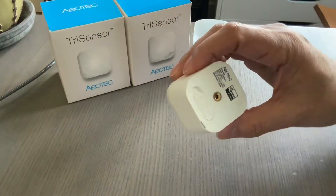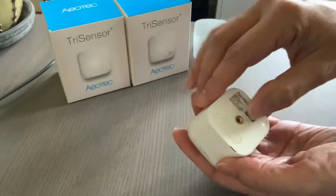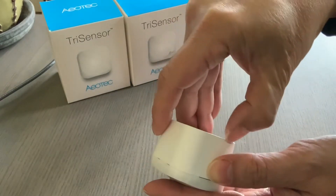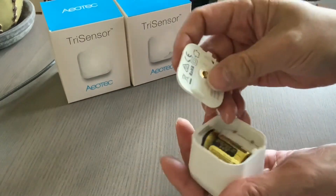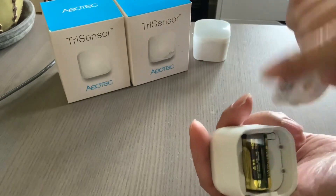So we need to open this thing first. It's a little hard to open. You notice a notch here, so you just slide this thing to the other side and then kind of pull here. It's always a little bit hard to get out, partly because sometimes this battery guard is in the way.